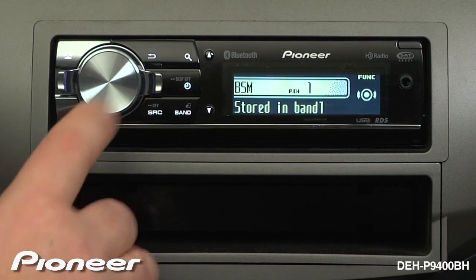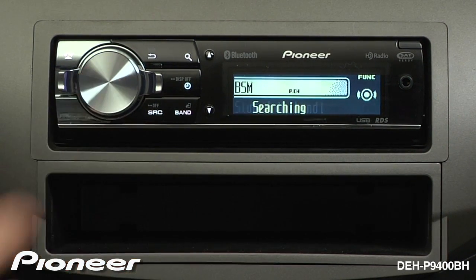To activate Best Station Memory, press in on the volume control. Best Station Memory will scan the available FM dial and lock in the six strongest radio stations it is receiving.